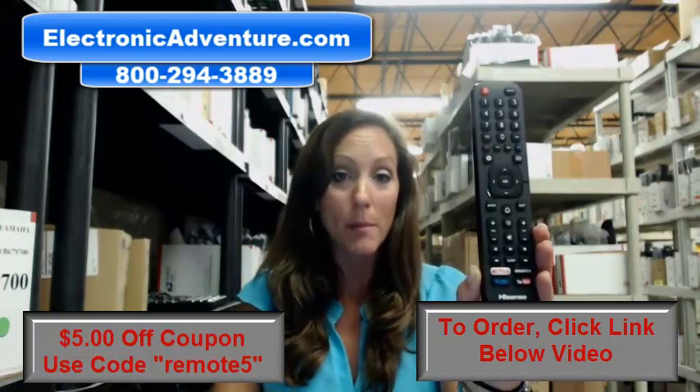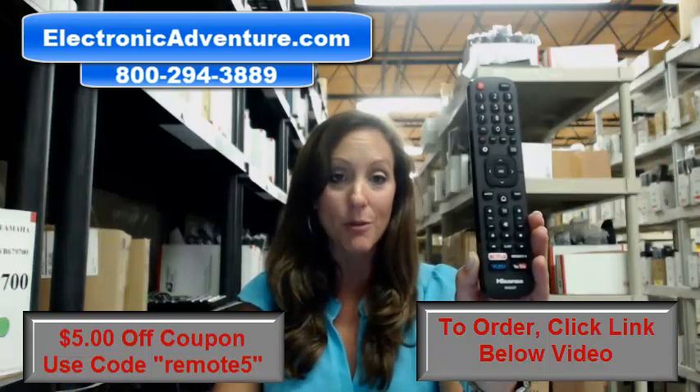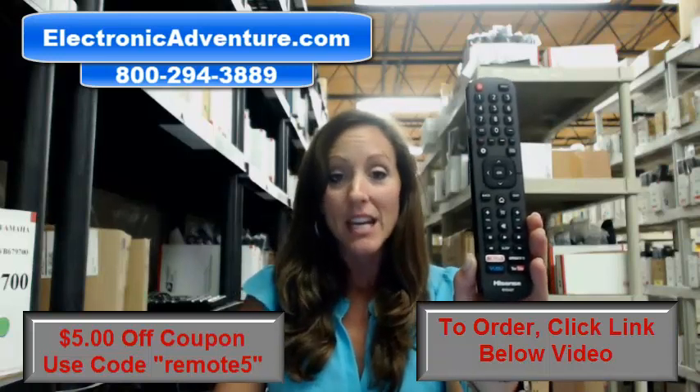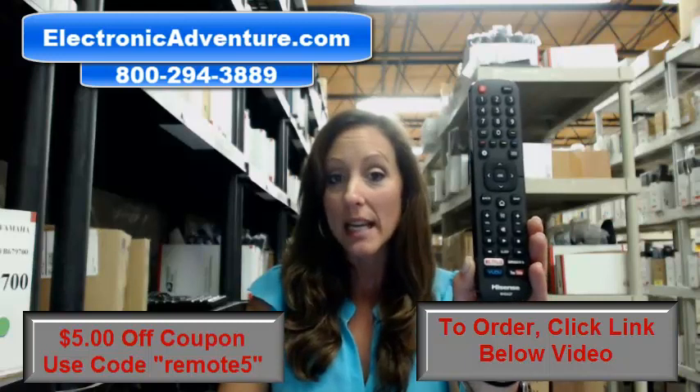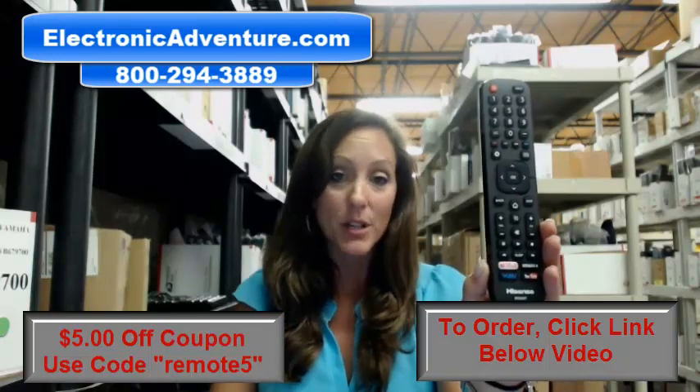And when you get this remote, remember, it's not universal. All you have to do is put batteries into the remote and you're ready to go. We've been in business for over 20 years, and we stock over 300,000 new original remote controls.